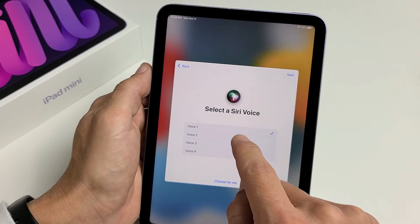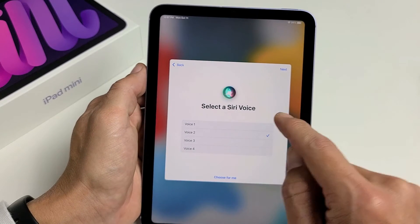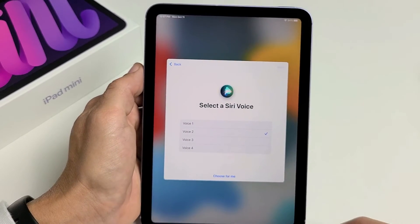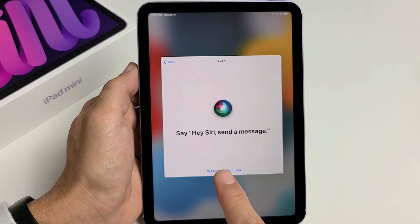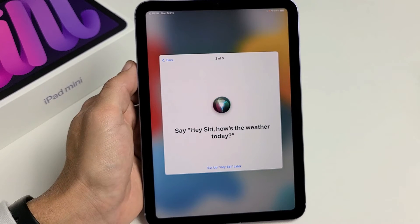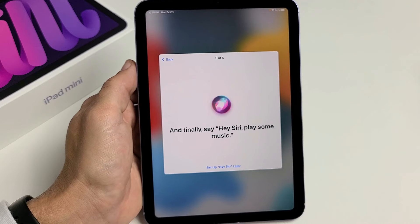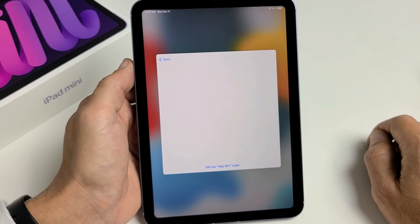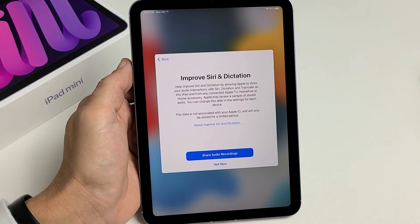You have to pick what voice you want for Siri. I'm going to go with number two and tap on next. Then you'll read through some phrases to train Hey Siri — things like 'Hey Siri, send a message,' 'How's the weather,' 'Set a timer for three minutes,' and 'Play some music.' Hey Siri is now ready. Go ahead and tap on continue.